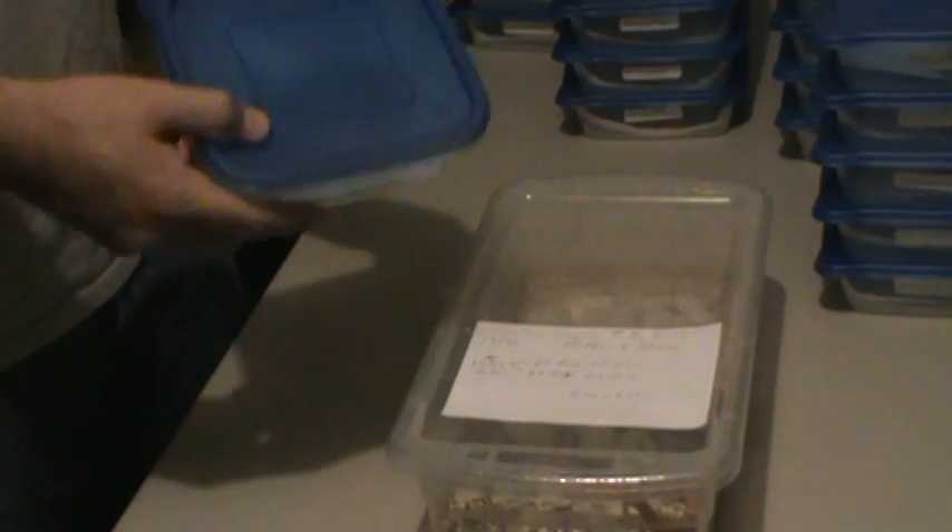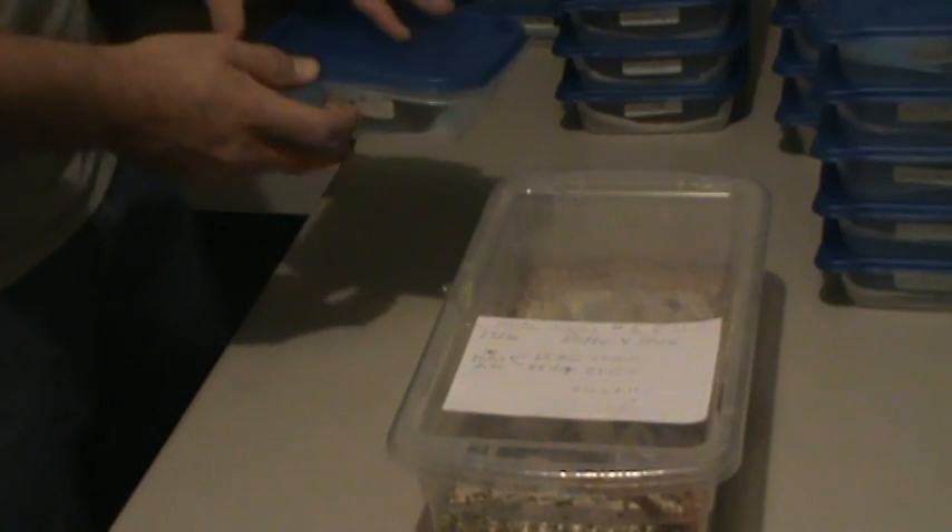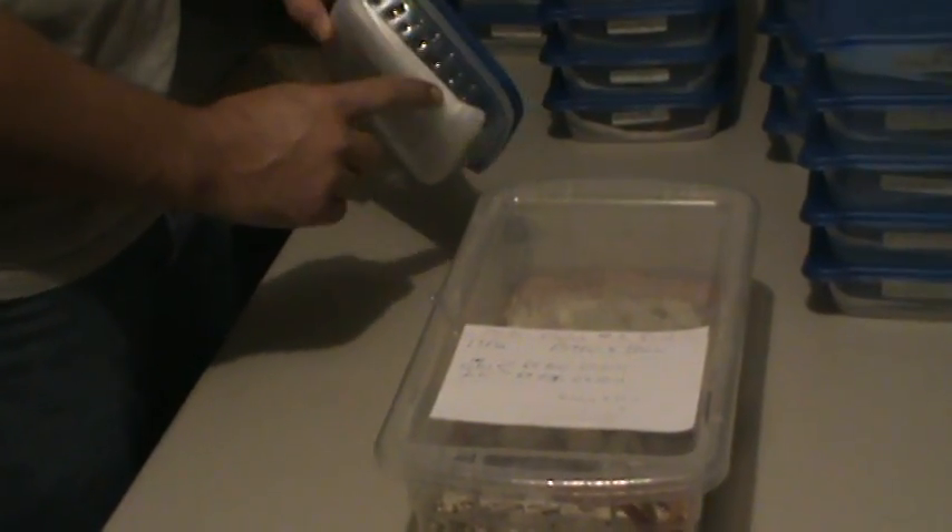Basically what we got is our little sandwich container. You can buy these at like Dollar General, Walmart, Target, places like that — the Tupperware container section. You want to pre-drill some holes in the sides.